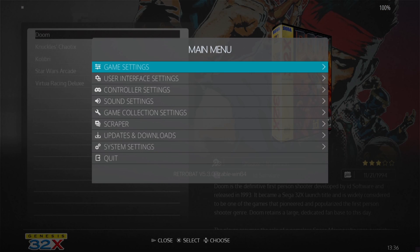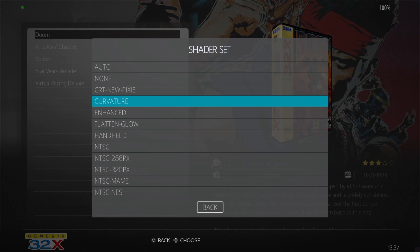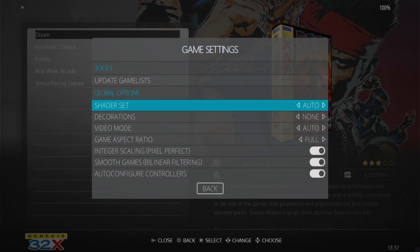The result is not bad — it has tidied up ever so slightly, though not as dramatically as we can achieve with some systems. There is a slight noticeable difference there. Next, we're going to go back to game settings and change back to auto under shader set.